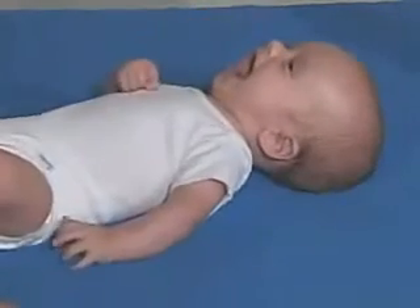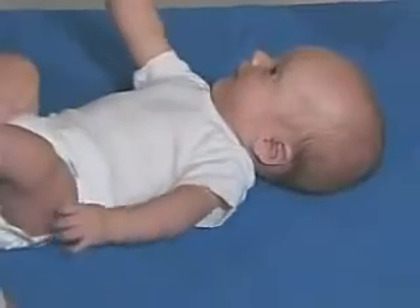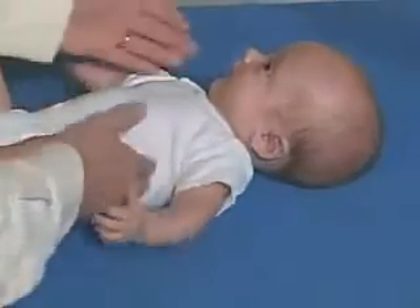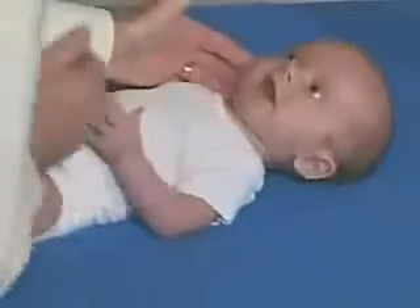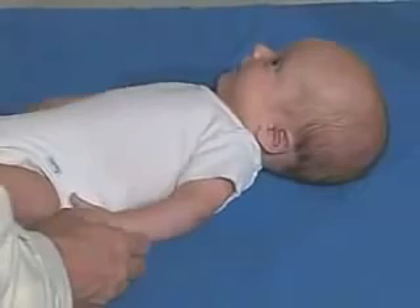Hello. How are you today? That's a big smile. It has lots of social presence and looking. Yes, can you look at me? All those bright lights — wherever the environment is, just looking around, taking things in.